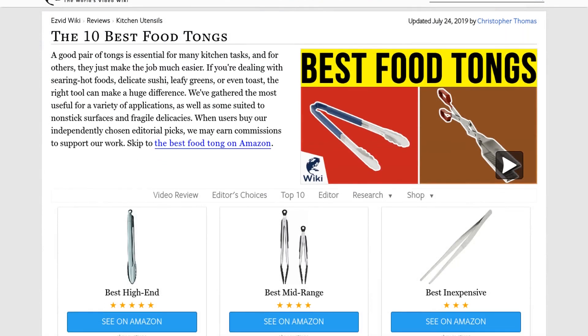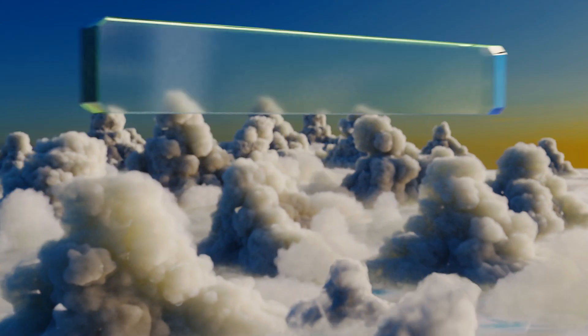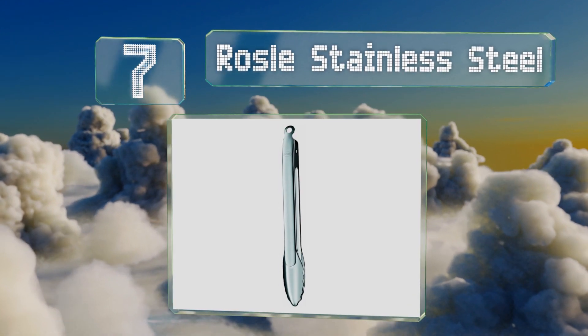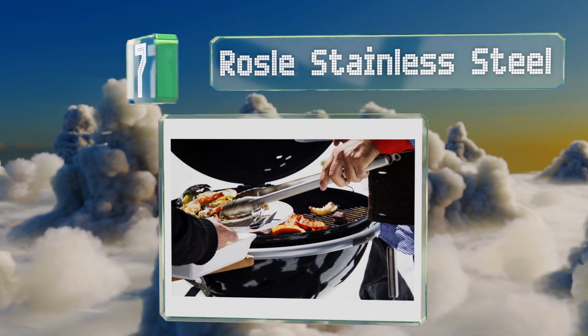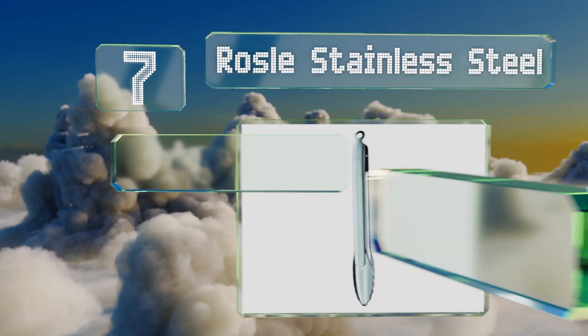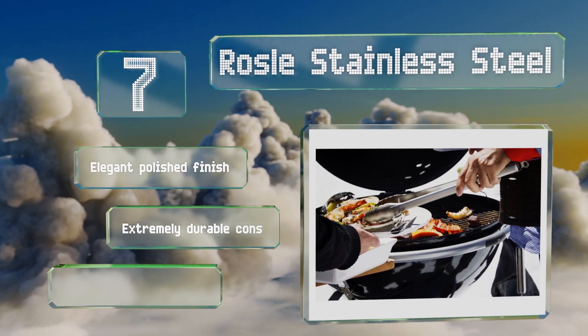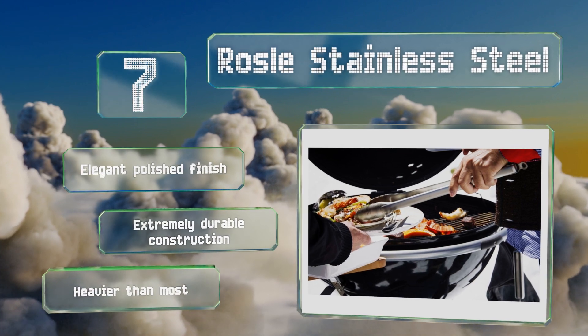At number 7, while the mechanism takes a bit of getting used to, the Rosal Stainless Steel can be locked and unlocked by simply pointing them up or down and squeezing, so you don't have to free up your other hand. If you need to use them in a hurry, they have an elegant polished finish and are an extremely durable construction, but they are heavier than most.